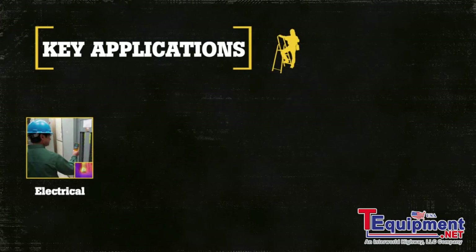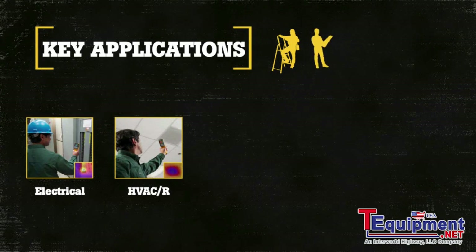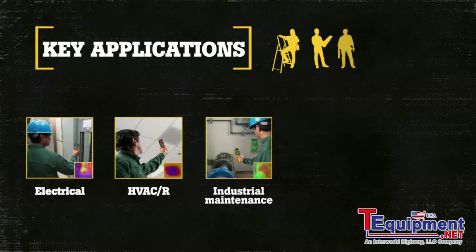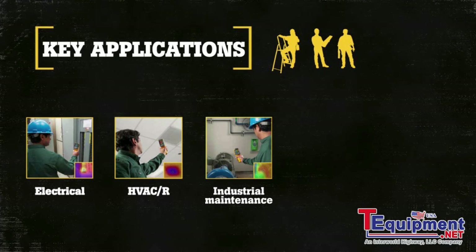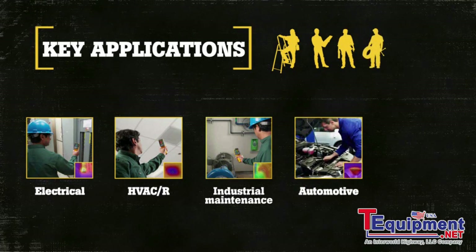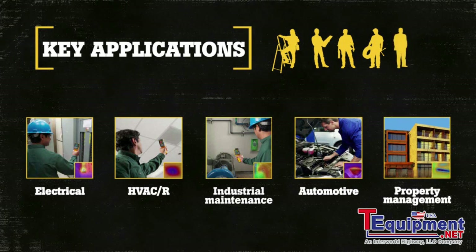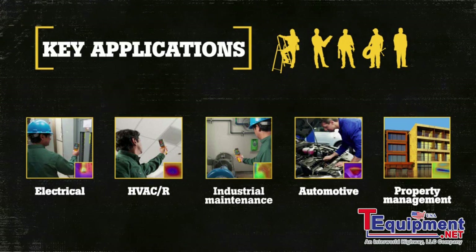Key applications of the VT02 are: Electrical — inspections of wiring and potential overloaded circuits. HVAC refrigeration — inspections on ducts, blowers, and motor assemblies. Industrial — preventive maintenance on motors, bearings, and electrical systems. Automotive — troubleshooting engines, brakes, and heating and cooling systems. Property management and remodelers — installing in-floor heating systems and basic temperature inspections.